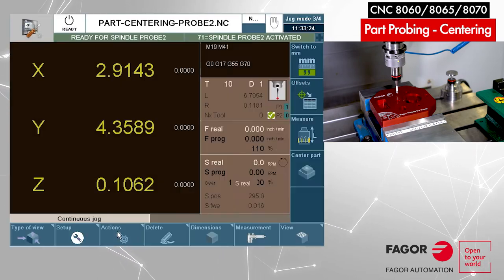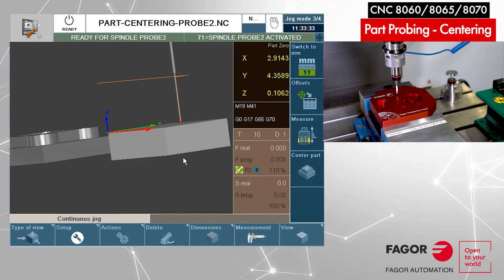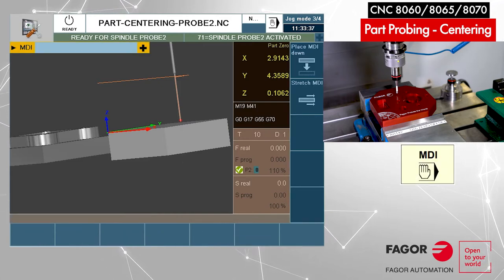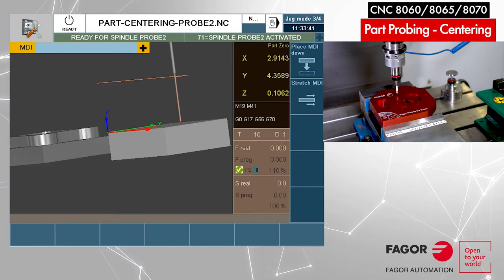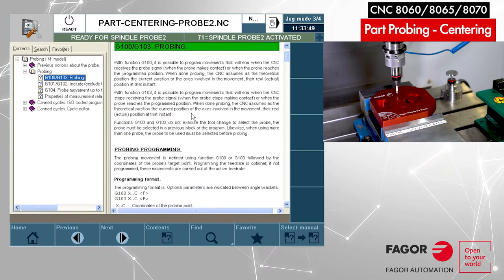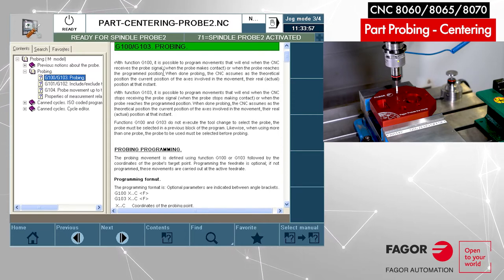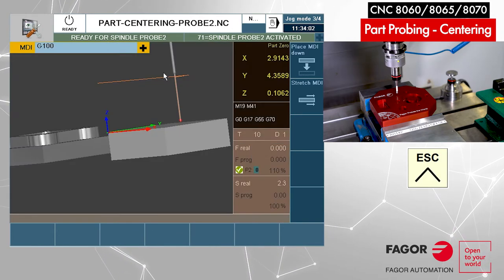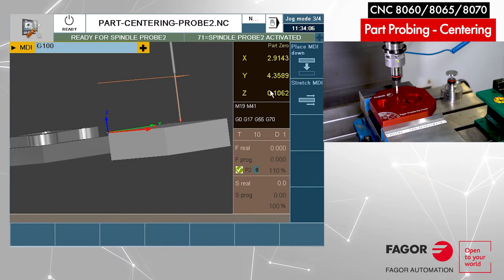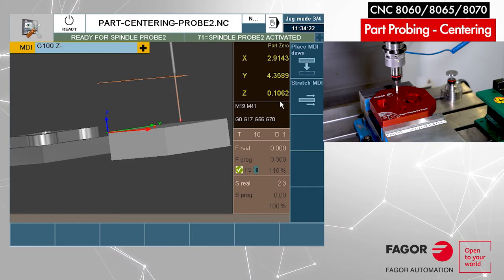It's good to show you the graphics so you can see where we are — we are almost touching the part. Now I'm going to test using G-codes for probe motion in MDI. G100 is the probing G-code that tells the machine to move until it detects a touch; when the probe is touching, the machine will stop. We are close to the surface at 100 thousandths, so I'm expecting the touch close to zero. I'm going to be probing in the Z-axis direction — let's say minus 0.100.